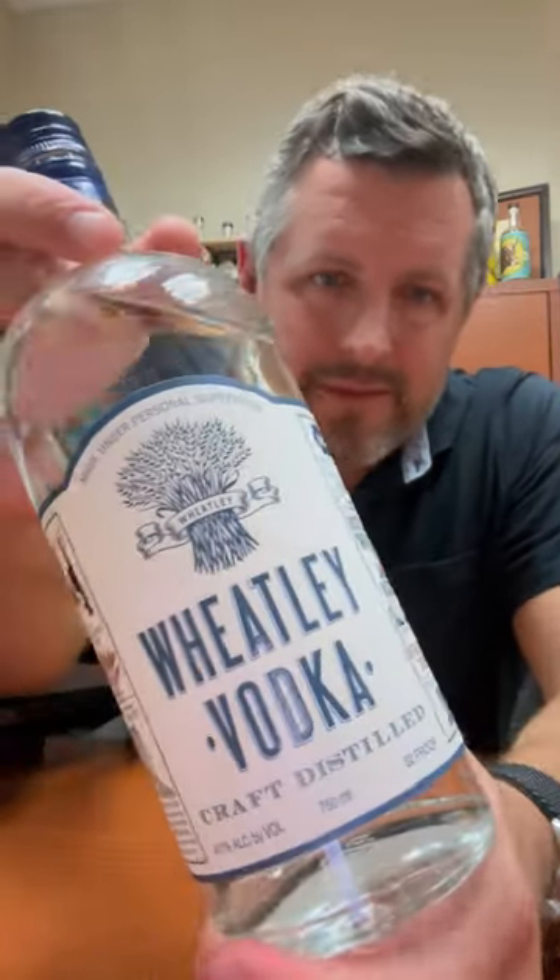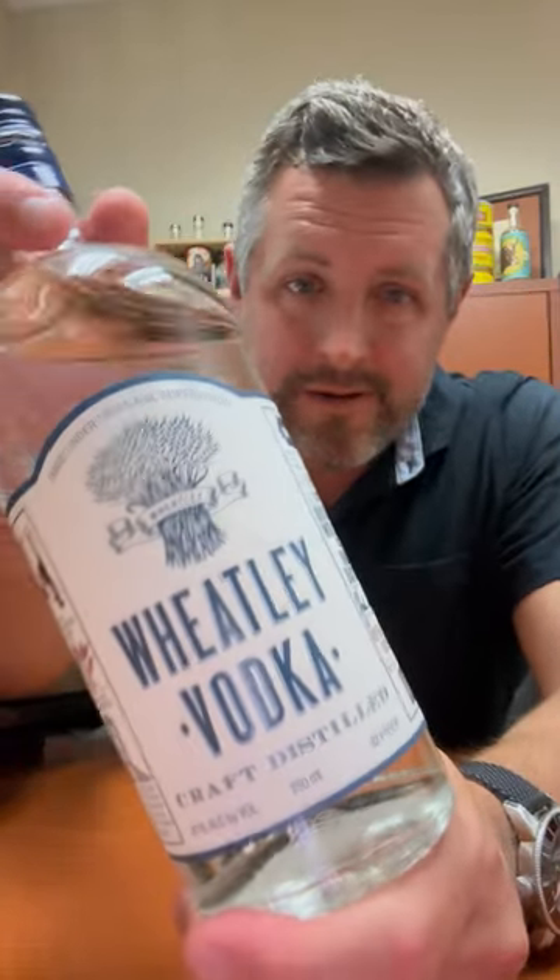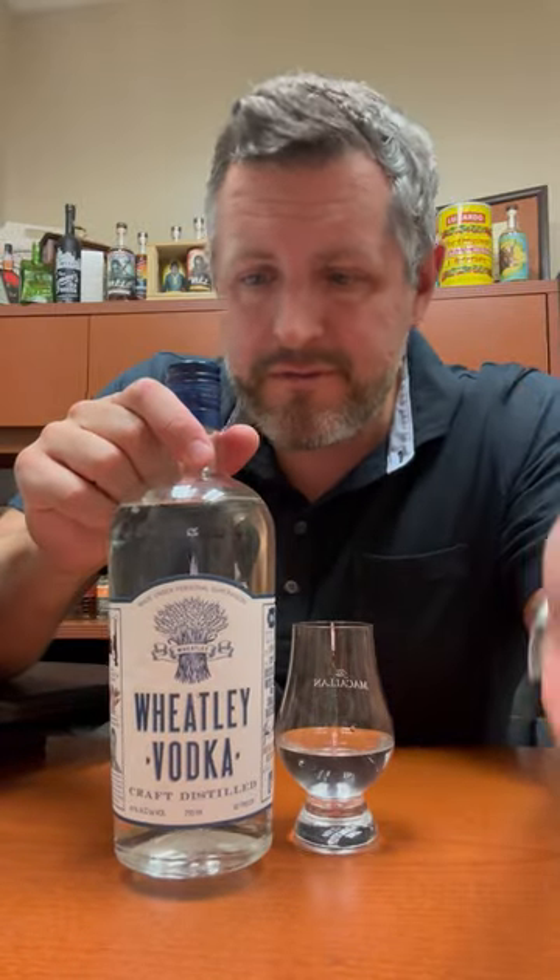Today we've got the Pappy Van Winkle of vodka — figuratively, not so much literally, but possibly so. It's a wheated recipe mash bill made at Buffalo Trace. They're not saying they switch out the recipe from the wheated bourbon, but that's what I've heard several times.